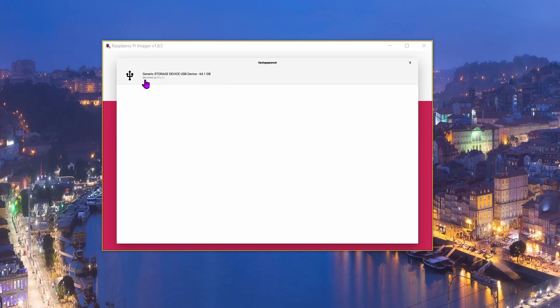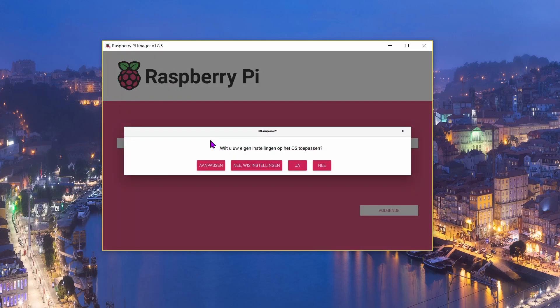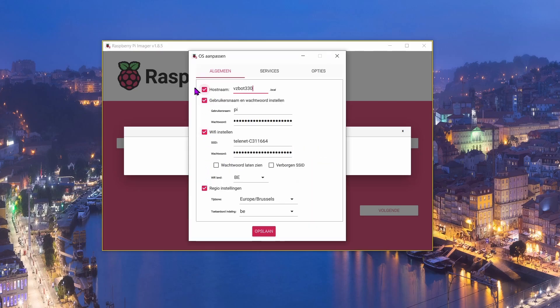Choose the micro SD card — I'm using a 64GB one. Then choose 'Next'. It will ask whether you want to change options, so choose the first option. Enter your printer's name — I chose 'vzbot330'. Set your Pi hostname to 'pi', set a password (I used 'raspberry'), and then enter your WiFi SSID and password.